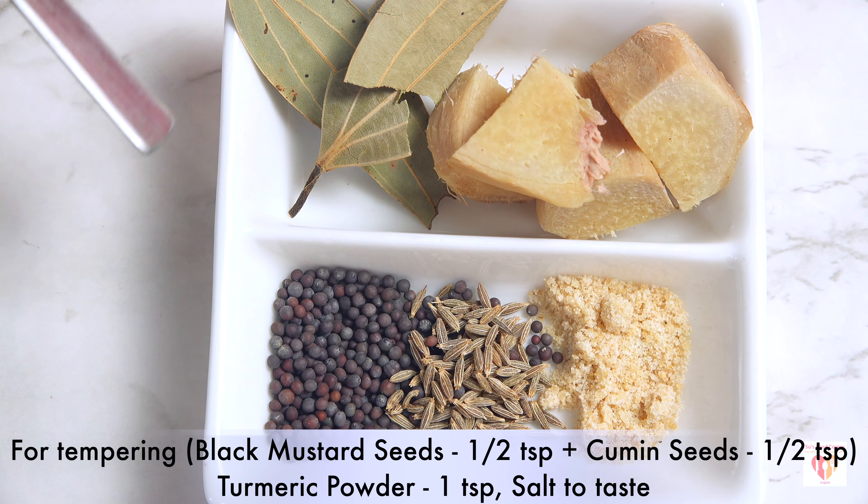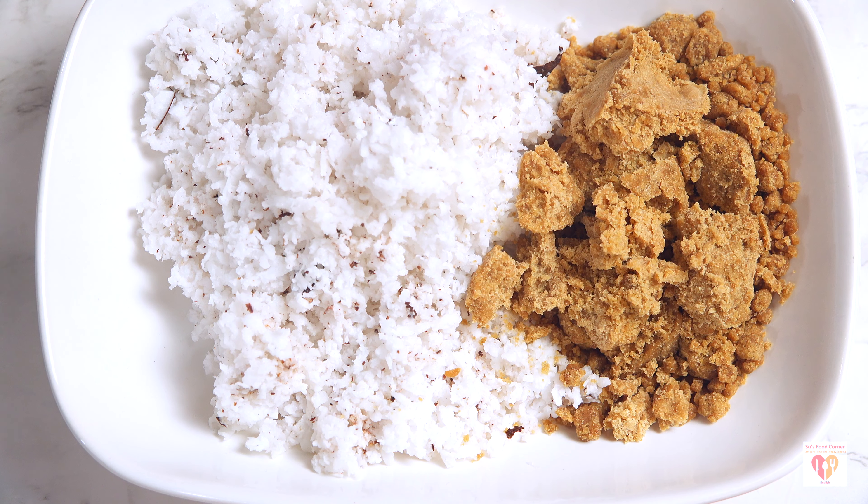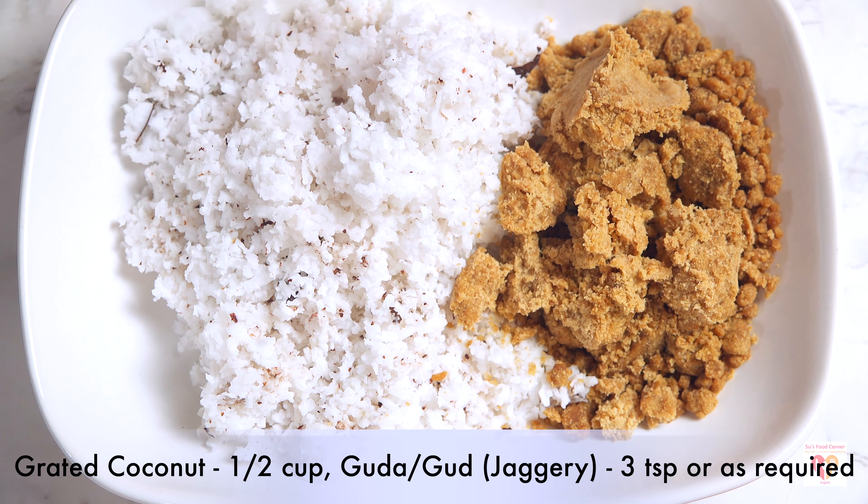For tempering I have taken black mustard seeds half a teaspoon and cumin seeds half a teaspoon, and turmeric powder one teaspoon will also be included, along with salt to taste. Apart from that I have raw fresh grated coconut around half a cup, jaggery around three teaspoons or you can increase the amount, and clarified butter or desi ghee around five to six tablespoons.